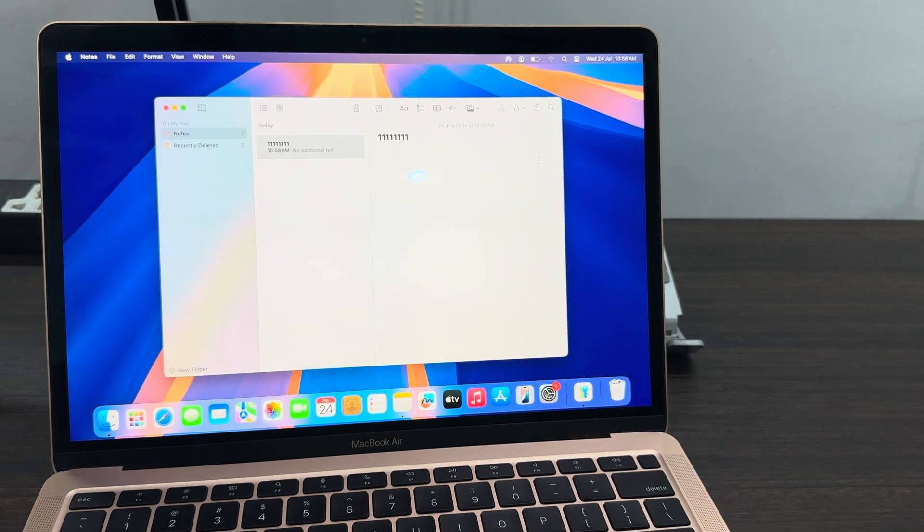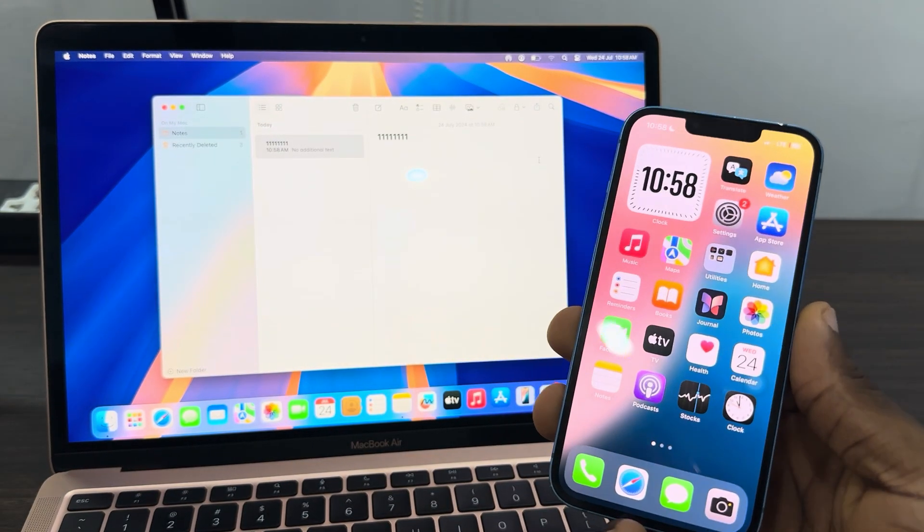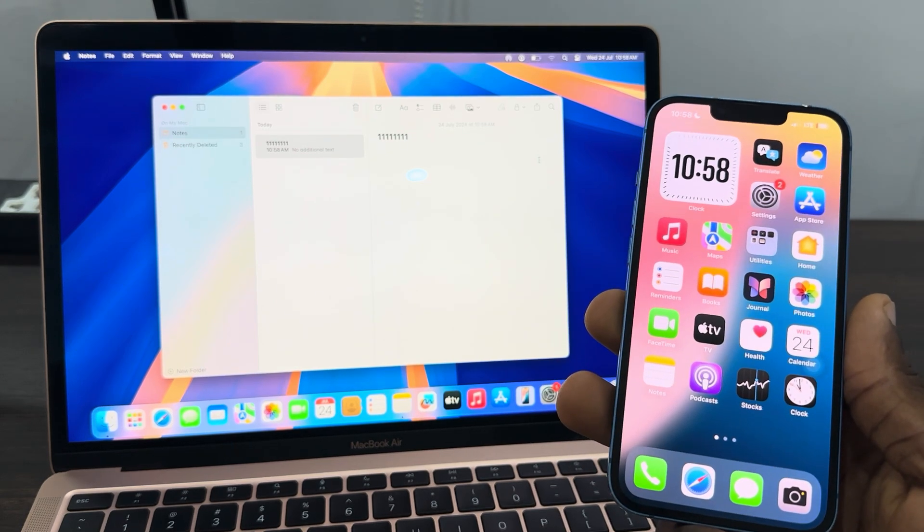But if you are using the same Apple ID, it is very easy because your iPhone is going to sync everything together, so you can just connect without entering a password. If you found this video helpful, smash the like button and subscribe to my channel for more amazing videos like this.